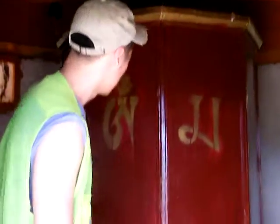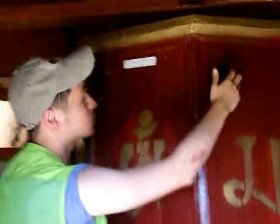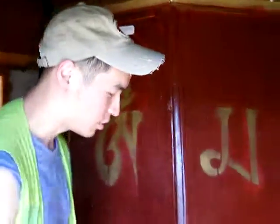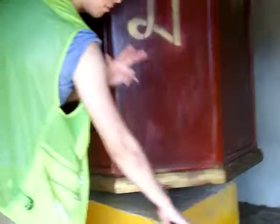Here is one of the other temples that they have inside. And as you can see, coming closer, they have two, three, maybe eight sides, and what you do is you turn this clockwise three times.